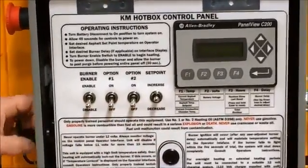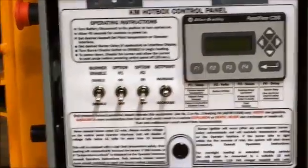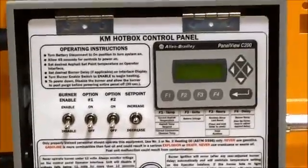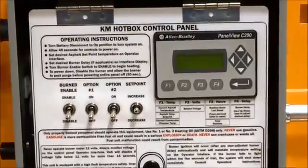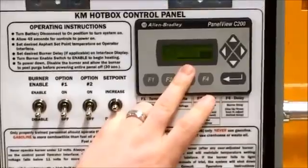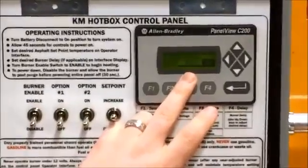To start the operation, turn on the main battery disconnect. The screen will illuminate and begin a loading screen, which will take about 45 seconds to go through.